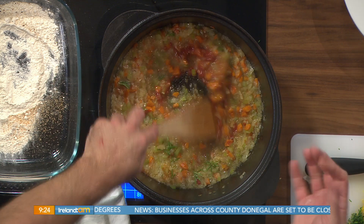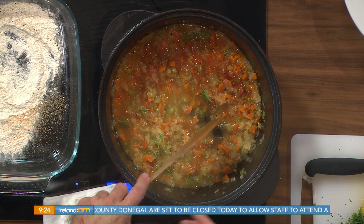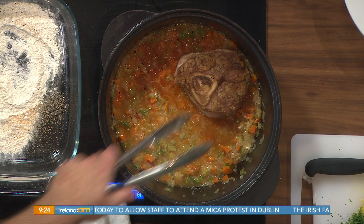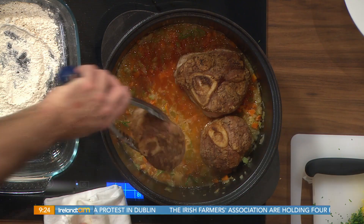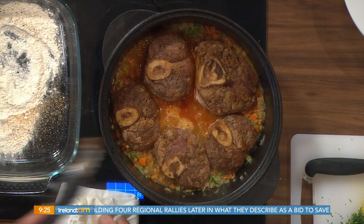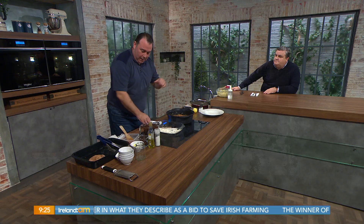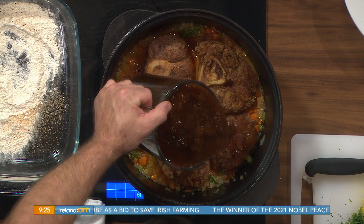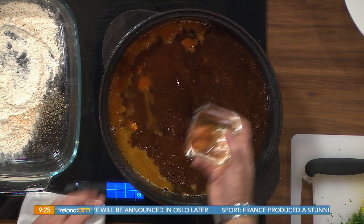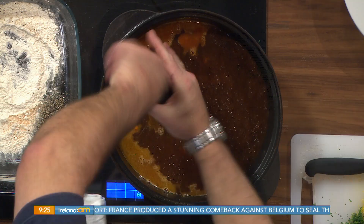You want to cook that down — give it another 10 or 15 minutes, let it do its thing. Then we go back in with our ossobuco cut veal. Ossobuco is an Italian term referring to the cut of meat. All we need to do now is add our veal stock. If you haven't got veal stock, you can use chicken stock — perfectly good as well. You can also add some beef bouillon, or just put salt and pepper — perfectly fine.